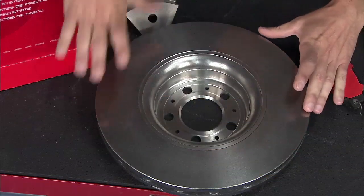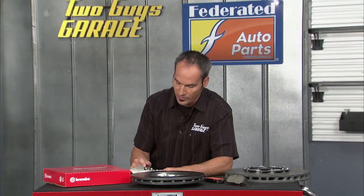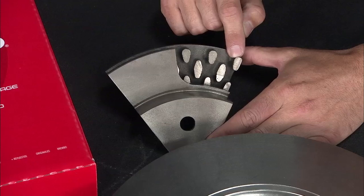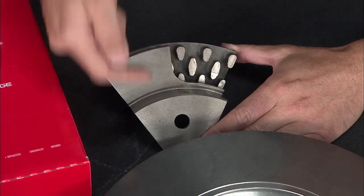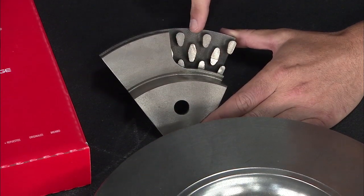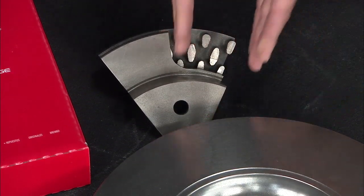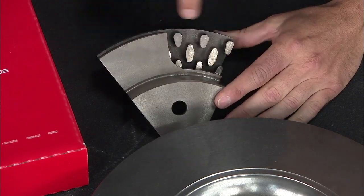This is an aftermarket replacement rotor from Brembo, and what's really cool about it is some of the technologies they've baked in. If you look inside the rotor cutaway, this is PVT — Pillar Venting Technology — and what it does is as air flows from the inside of the rotor to the outside up through these channels, it's got a lot more surface area than just a radial venting system.